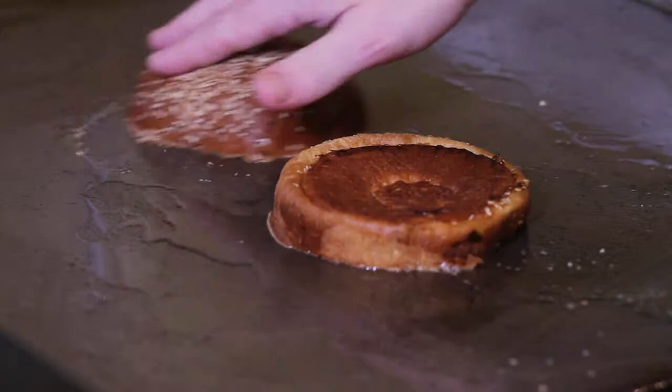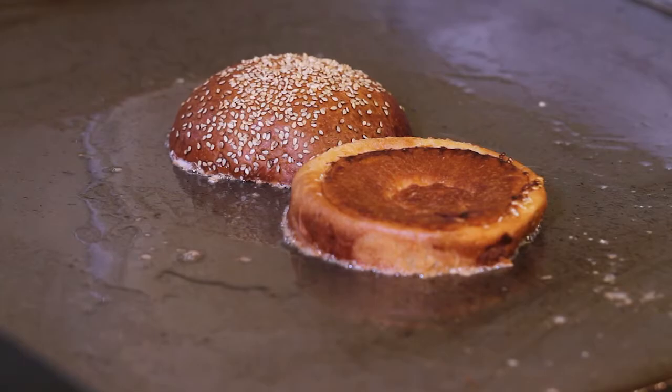To go with this sandwich, we're going to use a sesame bun. The sesame bun pairs very well because when you think Asian, you think sesame seeds and sesame oil. So we definitely pair the burger with the bun — from start to finish, you just have a great combination of flavors.